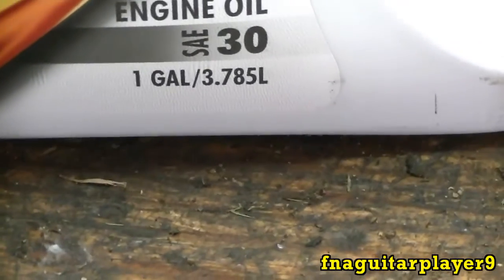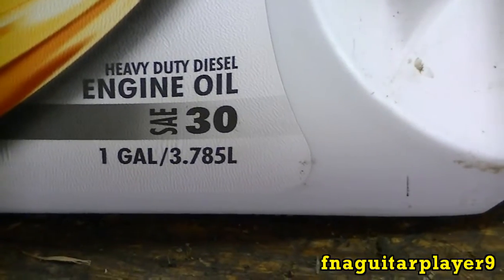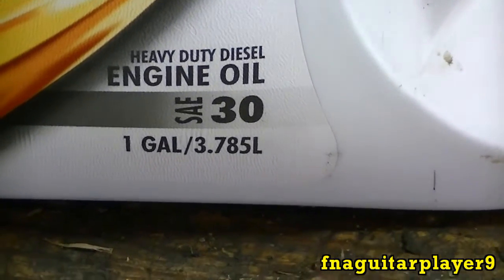So I'm going to go ahead and get the mower started — it's a 12 horse brake flathead. Go ahead and get it started and warmed up real good, and we'll change it out and put the new oil in.